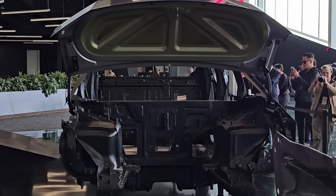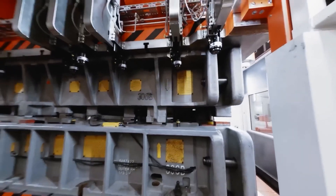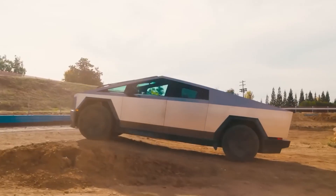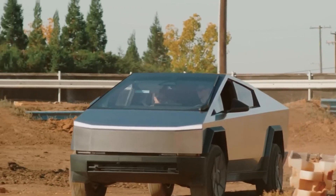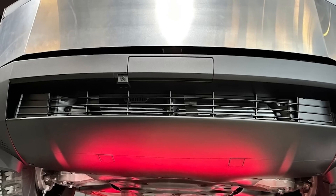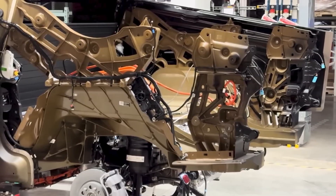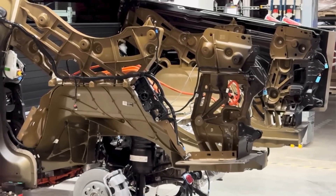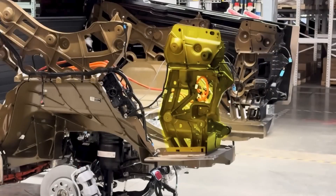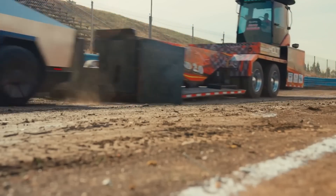You might be wondering: how safe is this thing? The Cybertruck's design is all about safety. That stainless steel exoskeleton isn't just for show — it's built to absorb impacts and protect passengers in a crash. Plus, because the frame is made from fewer parts, there are fewer weak spots. Tesla also loads the truck with advanced safety tech like autopilot and crash avoidance systems, and they do rigorous crash testing to make sure it meets the highest safety standards. Whether you're driving on the highway or off-road, the Cybertruck has your back.